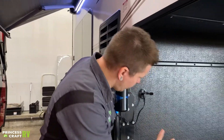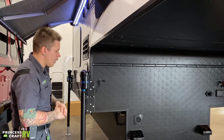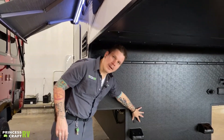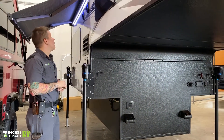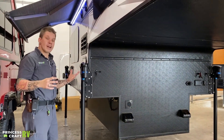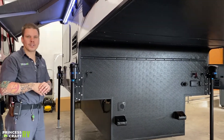Coming around to the cab over, there's a battery vent here that is just for the internal battery box in that sealed container. That just about covers it here on the outside. We're going to hop on the inside and start going over those features as well.